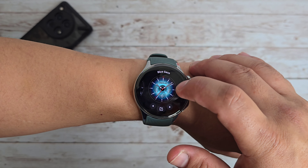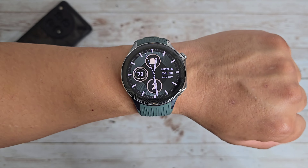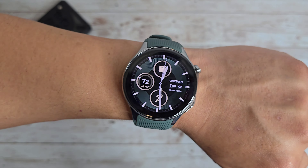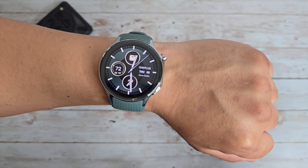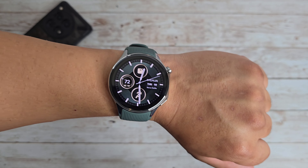This is the OnePlus Watch 2. Huge thanks to OnePlus for sending this out. I'm loving it so far, just based off of my first impressions. This is going to definitely be my go-to watch for now, especially during this review period. Let me know what you think down in the comments below — if you have one yourself, how's it been treating you? If you've been thinking about getting one, what do you think?